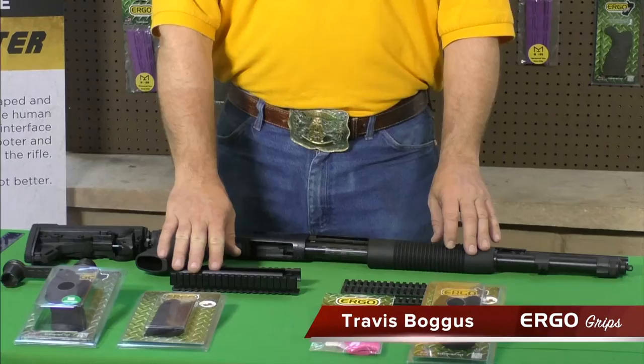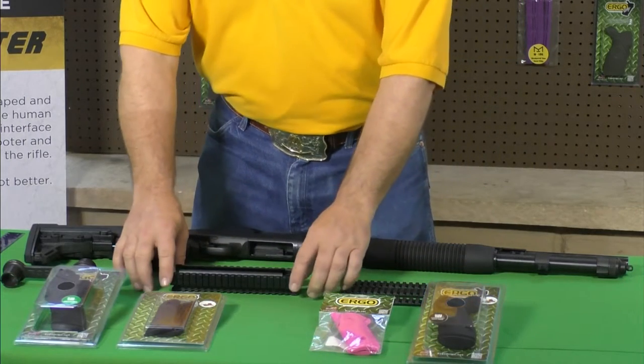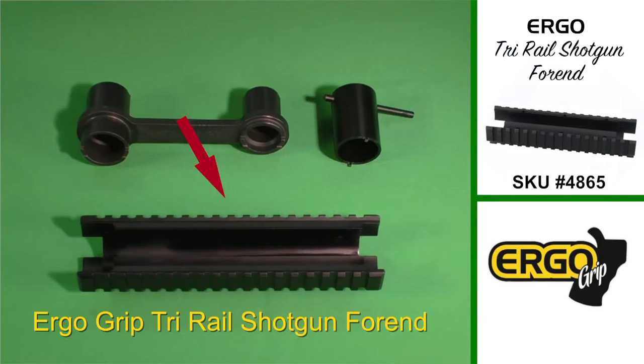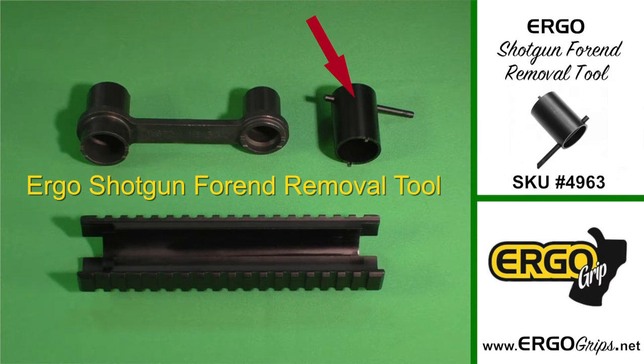Hi, today we're going to install an Ergo Tri-Rail Shotgun forend onto a Mossberg 590 shotgun. This is the Ergo Grips Tri-Rail Shotgun forend for the Mossberg 500 and 590 series shotgun. You'll need a forend removal tool such as this one, or the Ergo Grips model found in our catalog and on our website at ErgoGrips.net.